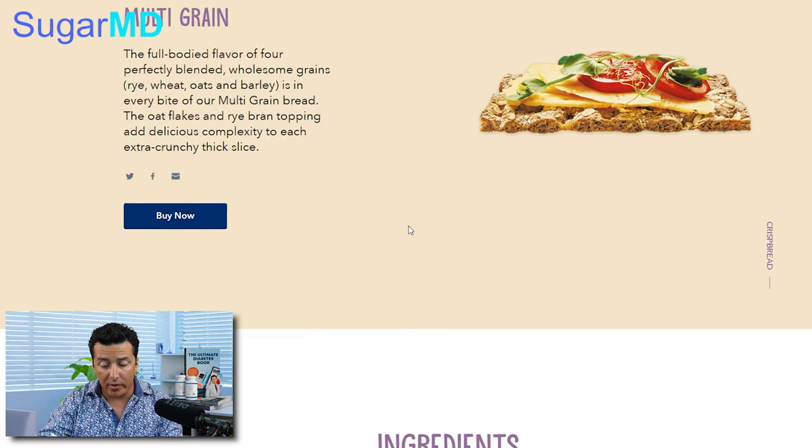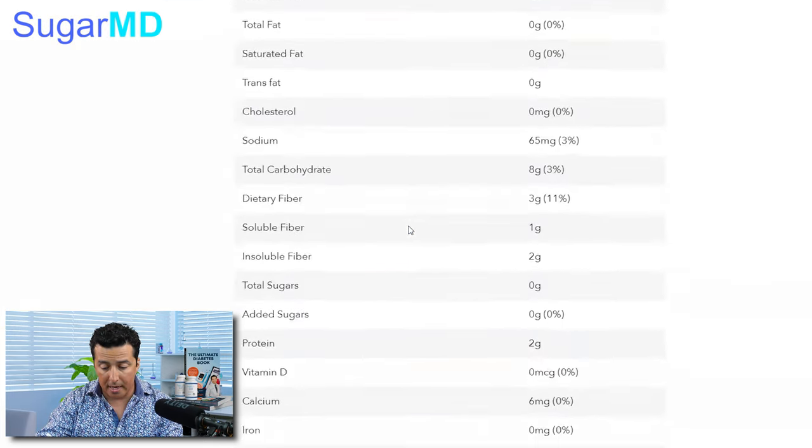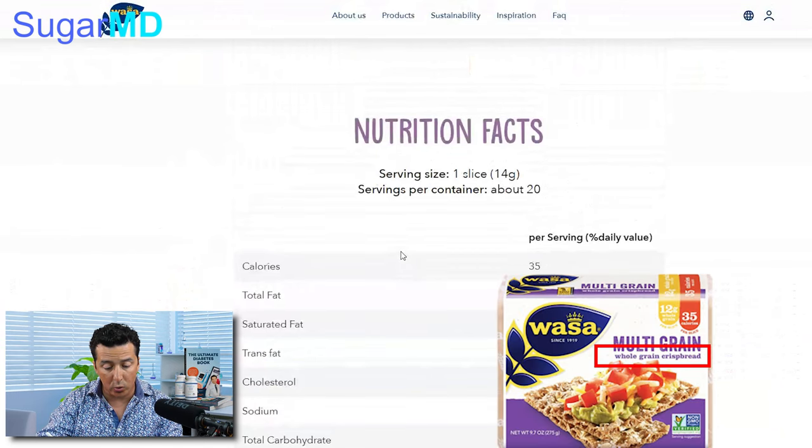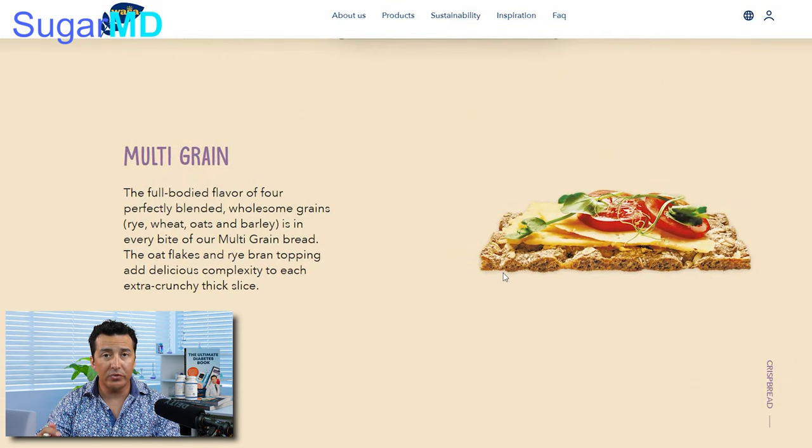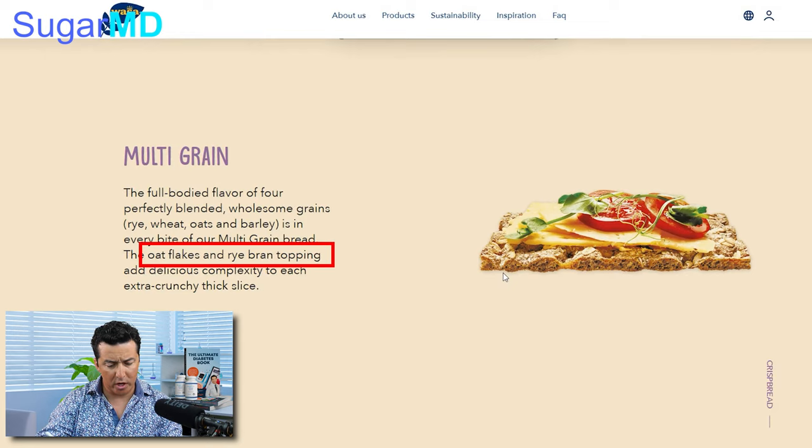It is found in US stores — I found it in Publix, which is generally in the southern US, but I think you can find it in the north as well. Looking at the ingredients, one slice of this whole grain crisp bread — it's called whole grain crisp bread, so it is crispy, it is whole grain. It is made of rye, wheat, oats, and barley, which are things we always recommend as high fiber content for diabetics. They also have oat flakes, rye bran topping, and an extra crunchy thick slice.